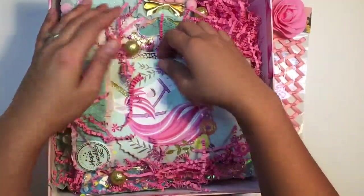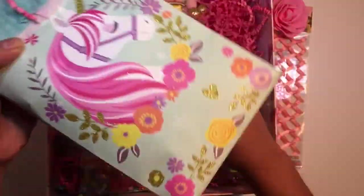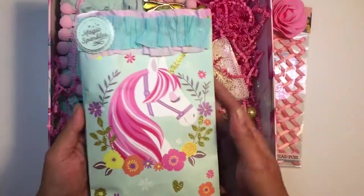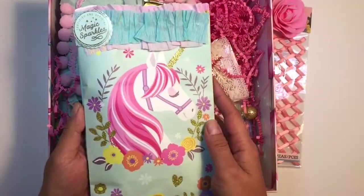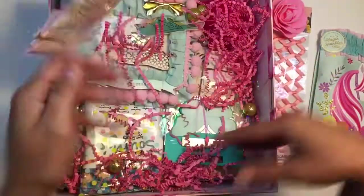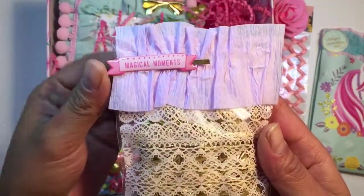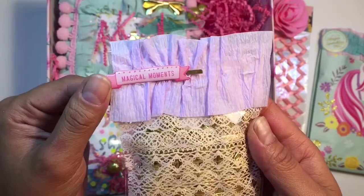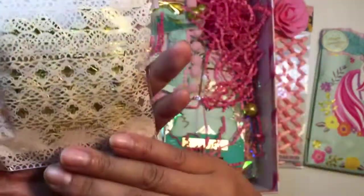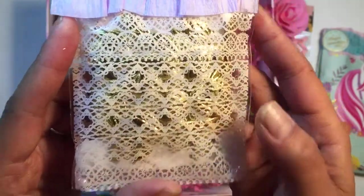Look at this — a unicorn, really cute unicorn! How cute is this unicorn? I'm just gonna take everything out, take a picture, and do an opening video. This is really cute — it has a Maggie Holmes piece from the Terracell collection, and I see some ribbon in here, a really cute golden leaf ribbon.